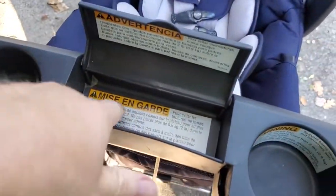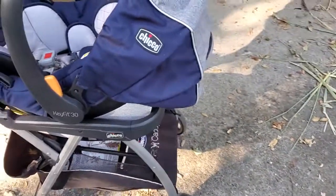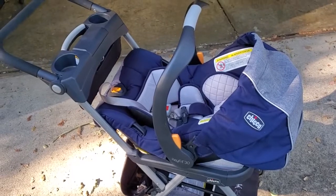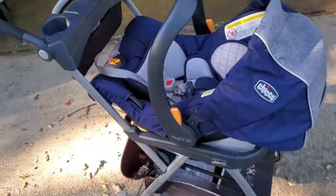There's even a little compartment here where you can put some keys or something. And again, it's super simple to just transform that Chicco — in this case a Chicco KeyFit 30 car seat, but any of the KeyFit car seats — with this caddy into a stroller.